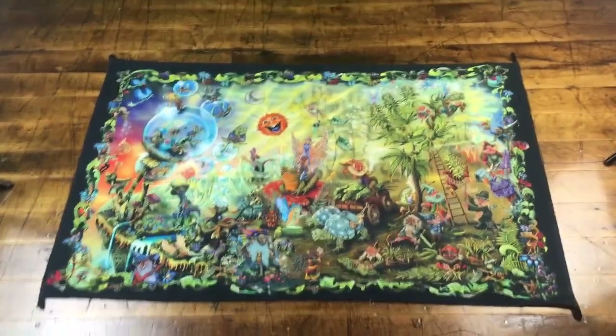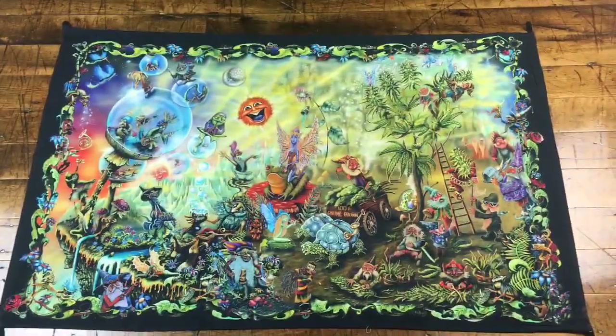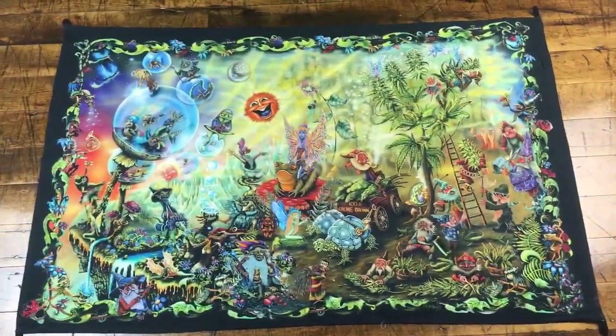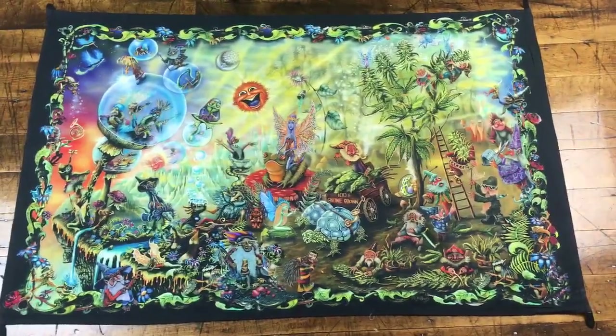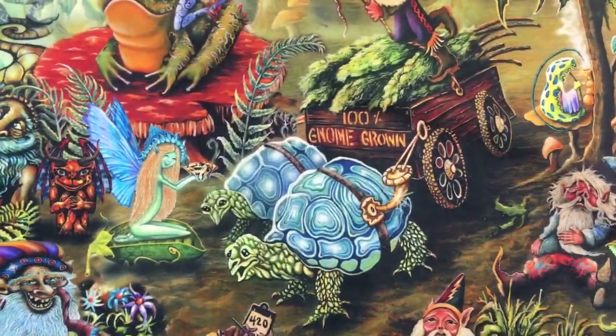This is one of Sunshine Joy's heady art print tapestries. This one's known as Gnome Dream, or as I like to call it, Gnome Grown. It measures 30 by 45 and I'm gonna take you on a little tour. I like to call it Gnome Grown because that's what it says on the wagon.